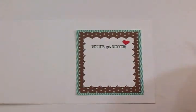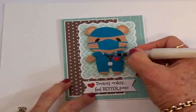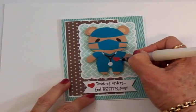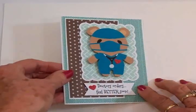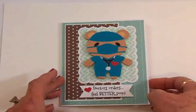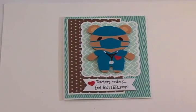Here's my finished card! I'm going to go ahead and add some Wink of Stella to the hearts to give a little sparkle and shine — it does make the hearts a little bit darker too. I really like using this. I'm going to do the one on the inside as well. You can see the sparkle — it's really cute and it adds so much to a card. So we've got this cute little teddy bear doctor, Doctor's Orders Feel Better Soon on the front, and on the inside Better Get Better, with plenty of room to write an additional sentiment and sign my name. Thank you so much for coming by today — I hope you had fun and I will see you again soon with another card. Bye now!